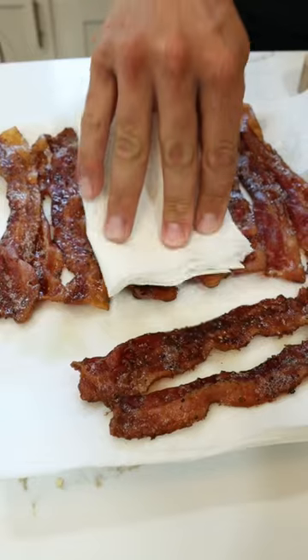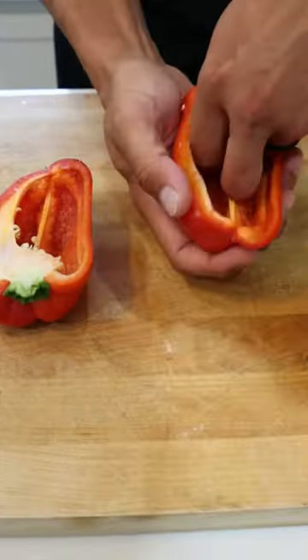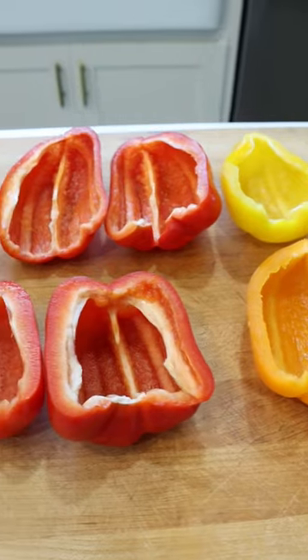I love how flexible these are. It's a great base to start with, so once your bacon, lettuce, and tomato is all done, you can feel free to add avocado, you can add turkey, you can add different cheeses. There are so many different things you can do with this combo.